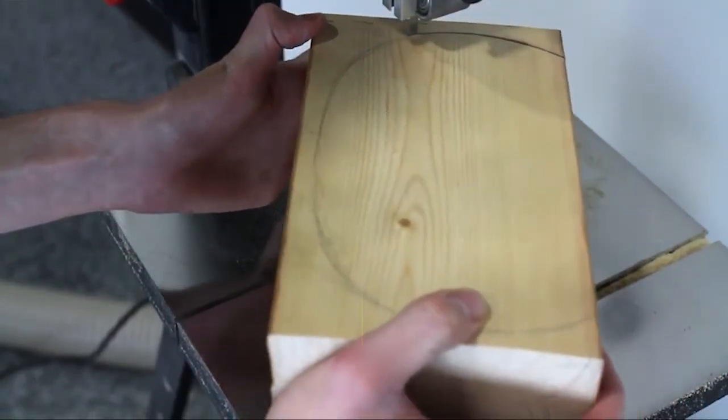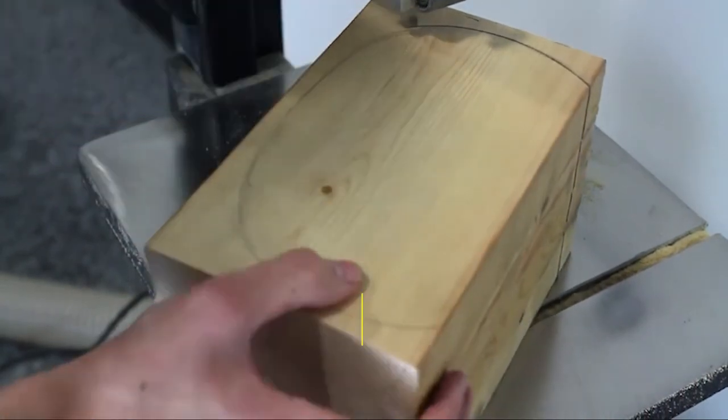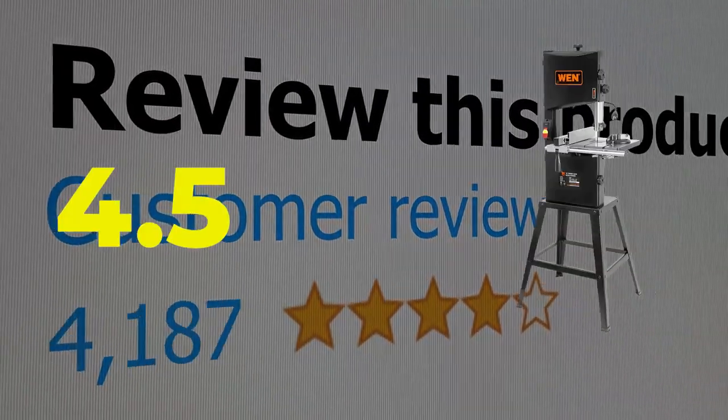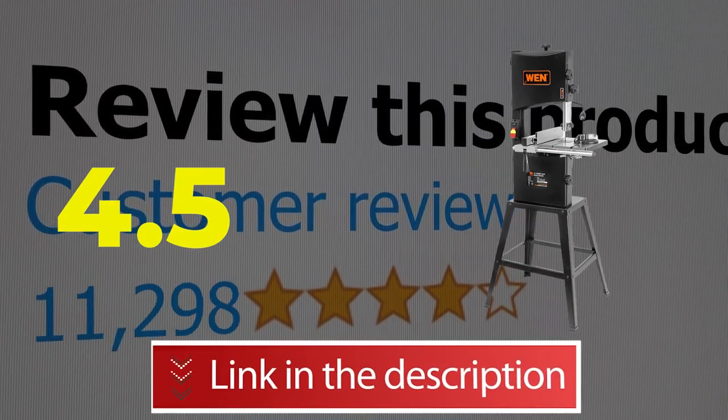Main features include: Cast Iron Table, Easy to Assemble, and Value for Money. This product's customer review is 4.5 out of 5. Click the link in the description.